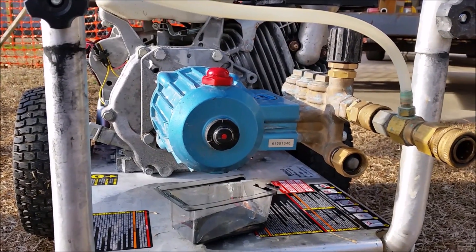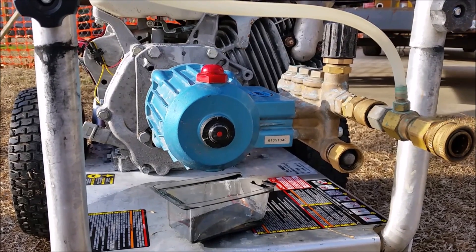CAT pump sells that oil, but if you're going to use an alternative, make sure it fits those specifications.